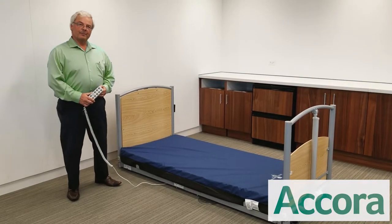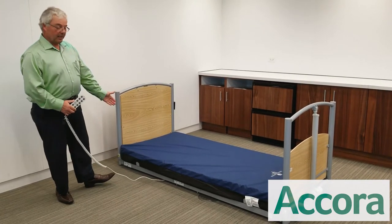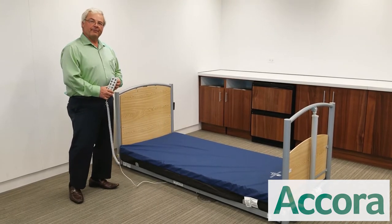Hi, I'm Steve Rankis, a registered nurse from Acora. A true bed for all — the floor bed goes to floor level to help prevent fall injury, rises to full height for standard nursing care, and is a full five-function bed.